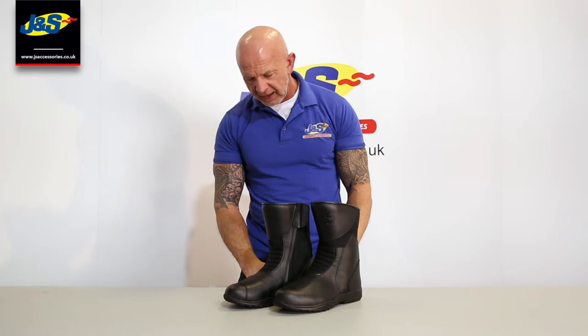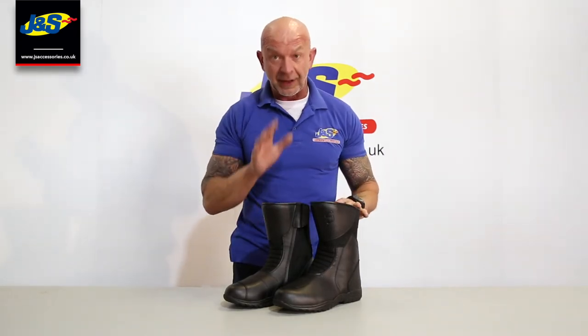Hi guys, this is the J&S SuperTour boot. This is our entry level boot and it has been for a number of years — it's been a great seller for us. If you're first starting out or you just want a cheap pair of boots, they're nice and hard wearing. We've sold loads and loads of them over the past five, six years. They've always been a great boot and we've steadily updated them a little bit here and there, but we've not really changed it very much. Entry level boot, entry level price as well.